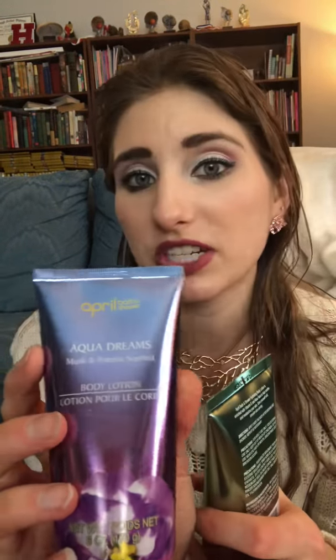I got some nice hand lotions and body lotions to use at work, because I wash my hands a lot and they get really dry. I didn't want expensive lotion since I'd go through it too much. Dollar Tree has these nice lotions — I've gotten them before and know they're really good quality. This one is Darling Heart, Pear and Blossom scented, and this is Aqua Dreams, Musk and Freesia scented. When it goes on your hands, it dries nice and smooth, doesn't leave your hands oily or sticky, but your hands are left nice and soft.